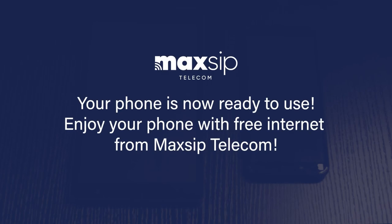Your phone is now ready to use. Enjoy your phone with free internet from Maxip Telecom.